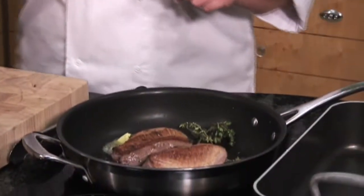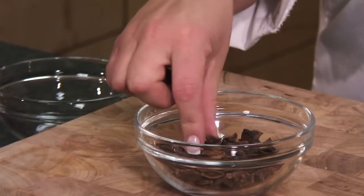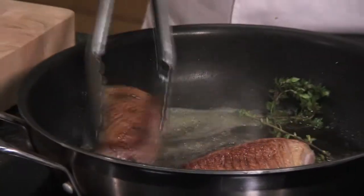First, a couple of sprigs of thyme — just bruise them roughly between your hands and into the pan. And this gorgeous spice, reminiscent of the Far East, is star anise. You can see the shape of it, hence the name. So a couple of pieces of star anise — move these around in the pan to add some extra flavour.